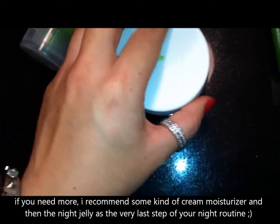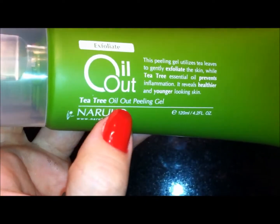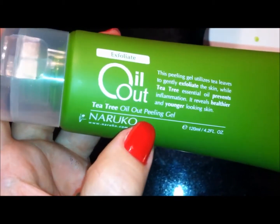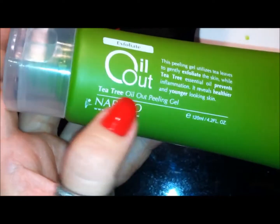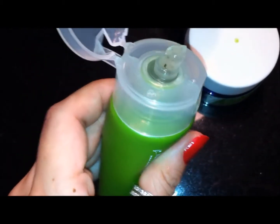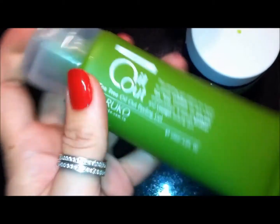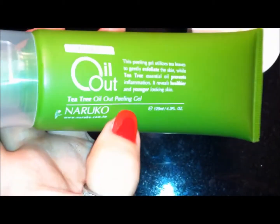This one is from the tea tree oil outline version. I also have from this line the exfoliating cleanser — the Oil Out Peeling Gel. Don't be fooled by the 'peeling' part. It's not like a mask you peel off; it's just an exfoliator. It has a bunch of little microbeads. It looks like a gel, and you don't leave it on your face — you just put it on, rub it around, and then wash it off right away. It really is just like an exfoliating cleanser.